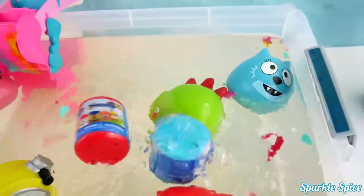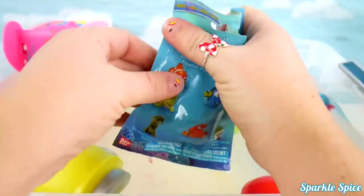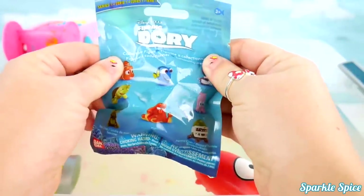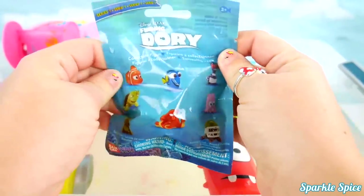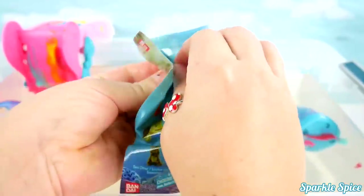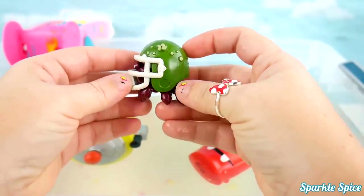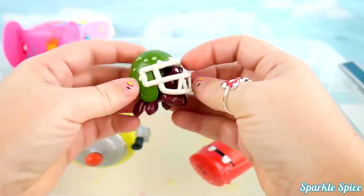Alright! Here comes some surprises! Woohoo! Let's see what kind of surprises we have here! A Finding Dory blind pack? Who's gonna be hiding inside? It's Hermit Crab! Look at this! He's got a football helmet for a shell!